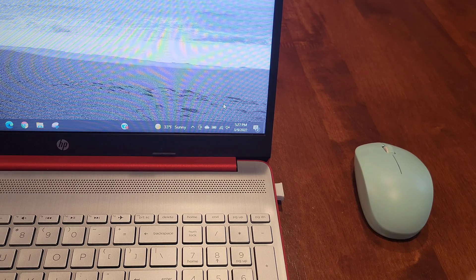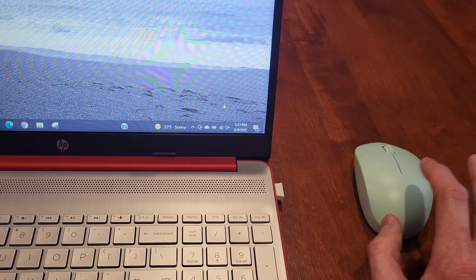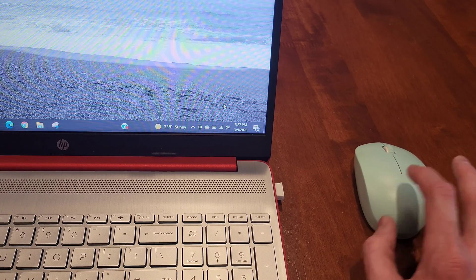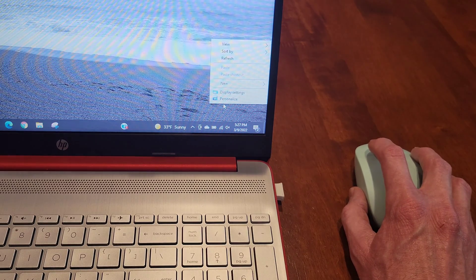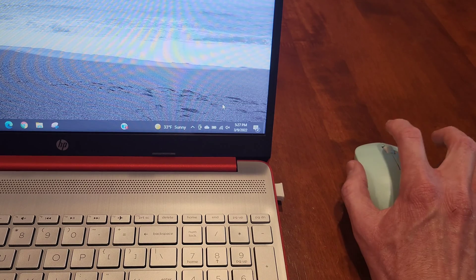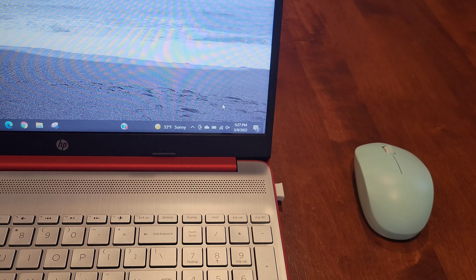My opinion on this mouse: I really like the color — it comes in multiple colors and I'm happy with the one I chose. I like how the left and right buttons are quieter than what I'm used to. The scroll wheel is comfortable to use, and overall I'm happy with this mouse. Time will tell how long the battery lasts, but so far so good. I hope you enjoyed this video — thank you so much for watching!